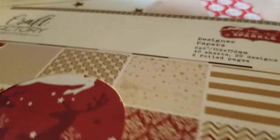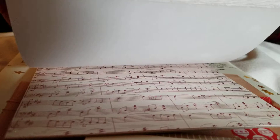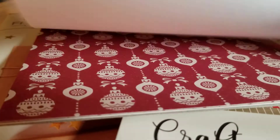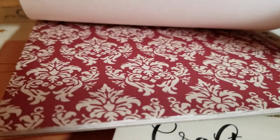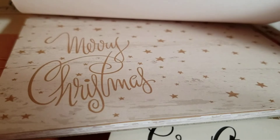Then you get this little pad of paper — 6x6, 20 designs, 40 sheets, 6 foil pages. Let's see if we can look through this a little bit, towards the light so you can see. I'm getting ready to do some Christmas memory pages. This just came in the door today and I was like, oh my gosh, let me hurry up and get this video because I am excited to play.